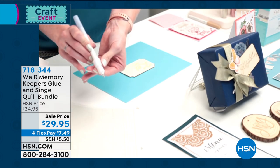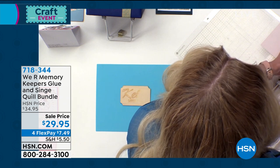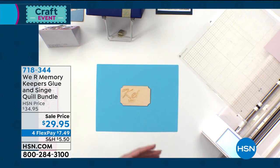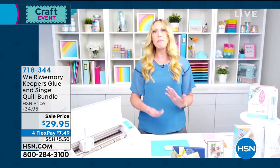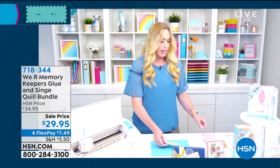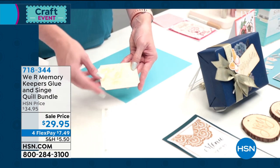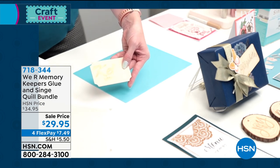Once you've done that, you're going to insert it into your machine and get that ready to go. I've already got my paper on my cutting mat and I'm just going to send my artwork over. You can use any of your current library of files or designs, your own text, and customize things. I've already started a wood piece here — I put it on my cutting mat and it drew a design with the singe quill.